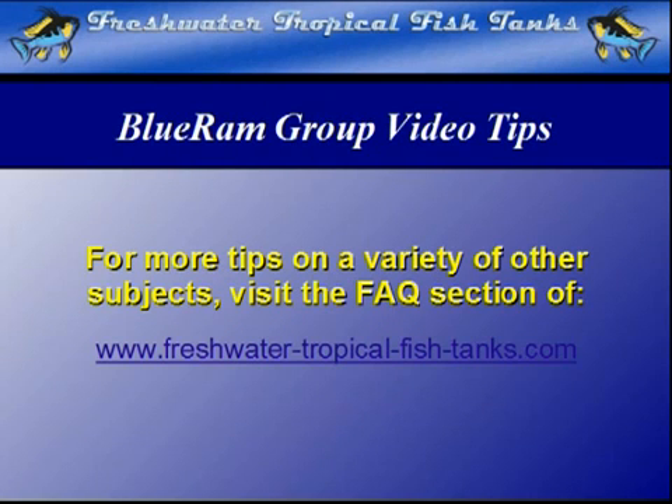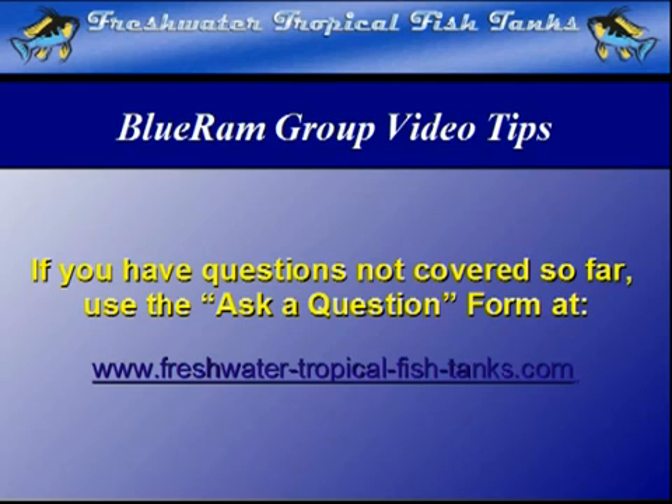This video tip is part of our ongoing Blue Ram Group project. As each video becomes available, it will be mounted within the FAQ section of the websites.